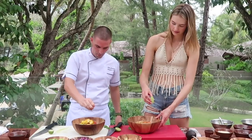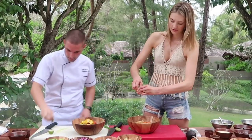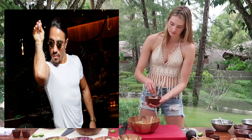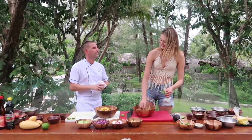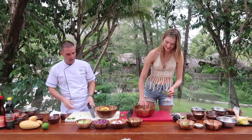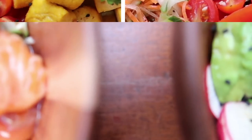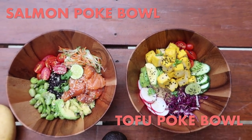Chef Billy and I are putting the final touches on the poke bowl by squeezing a lime over the top. This really brings out the fresh flavor. Then we're adding black and white sesame seeds and optional fresh coriander — some of you guys might love it and some might hate it. Here we have our final poke bowls — so easy and fast to make but so delicious!